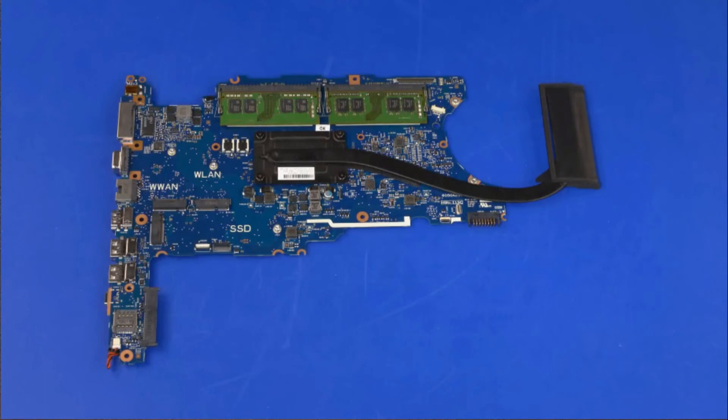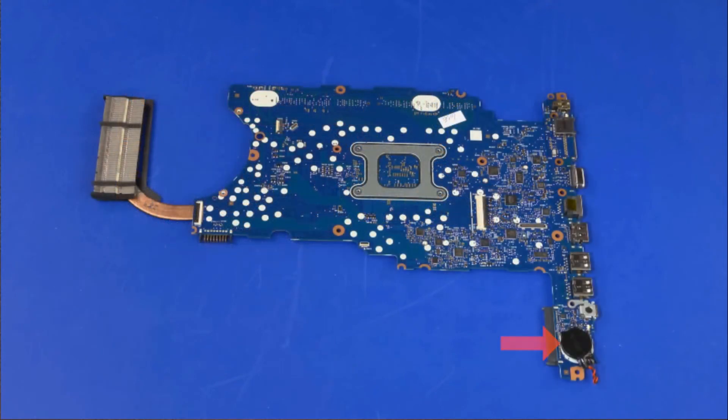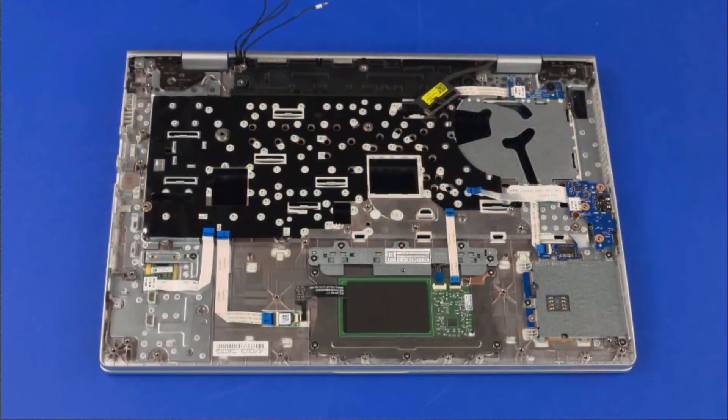Before installing a new system board, remove the following from the old system board and install onto the new system board: memory boards, heat sink, and real-time clock battery. Reverse this procedure to install the system board.